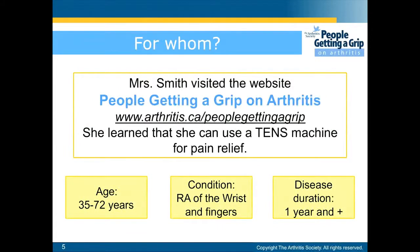She visited the 'Getting a Grip on Arthritis' website where she found out that she could use the TENS unit to relieve her pain. All the statements in this presentation are based on a study which had patients aged 35 to 72 years old with RA of the wrist and fingers and disease duration of over a year.